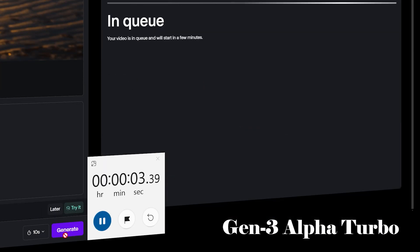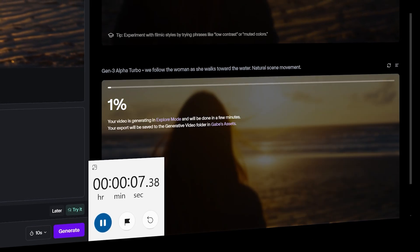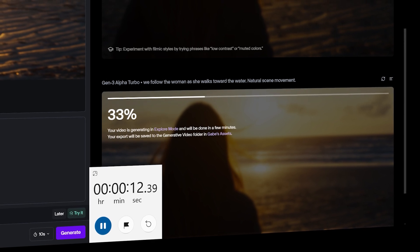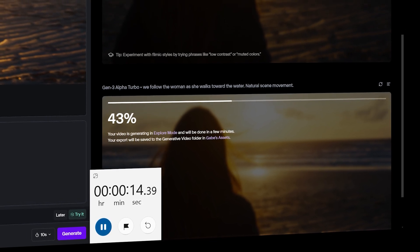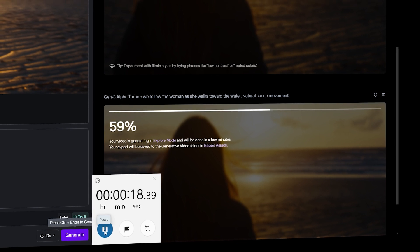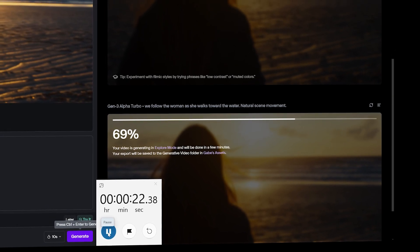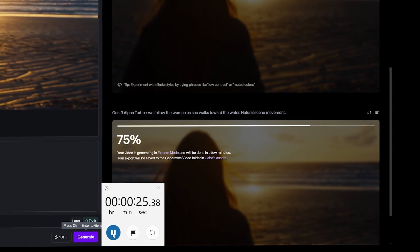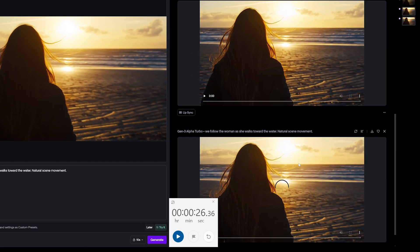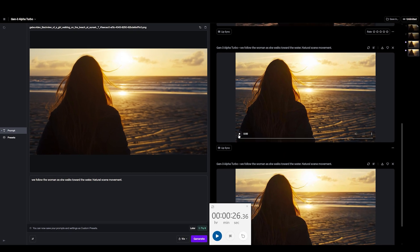Here is Gen Alpha Turbo. We're about five, six seconds in and it's lightning fast. I am blown away by how fast this is. This is crazy. We go from like 64 seconds down to — I'll have to go back and look at that — but around 26 seconds. Probably adjusting for inflation, that's going to be around 23 to 28 seconds.